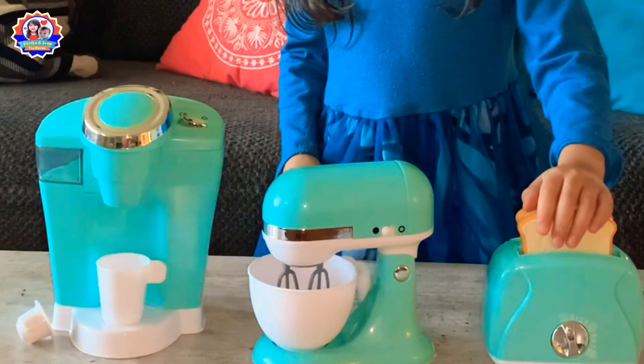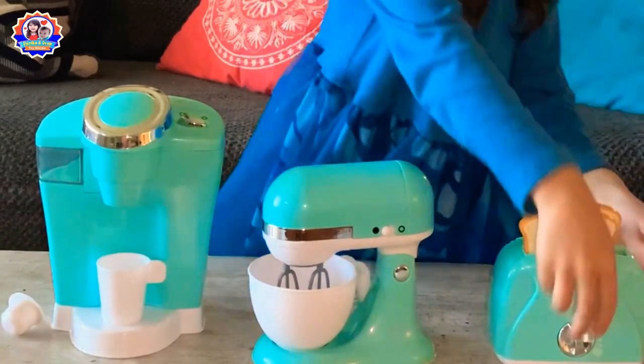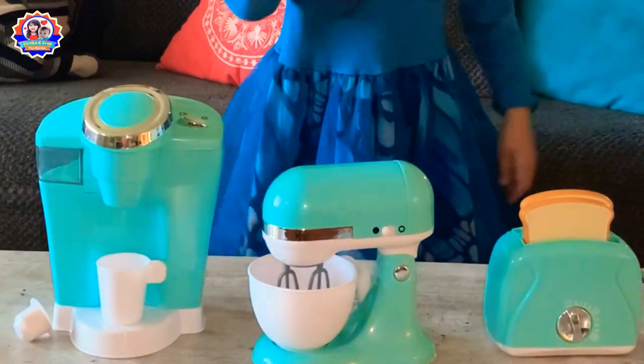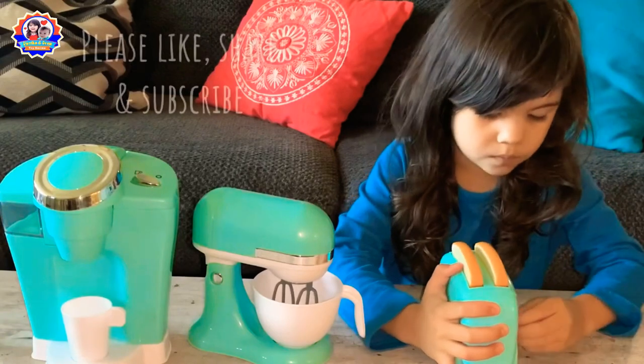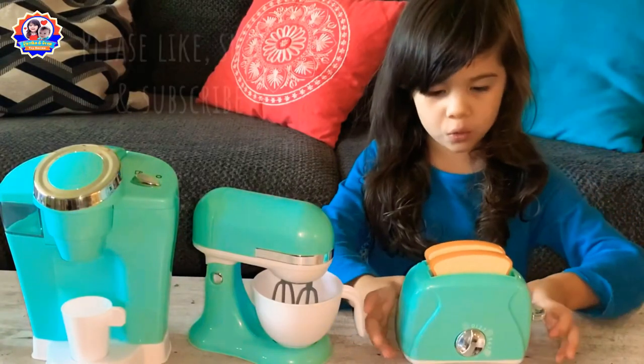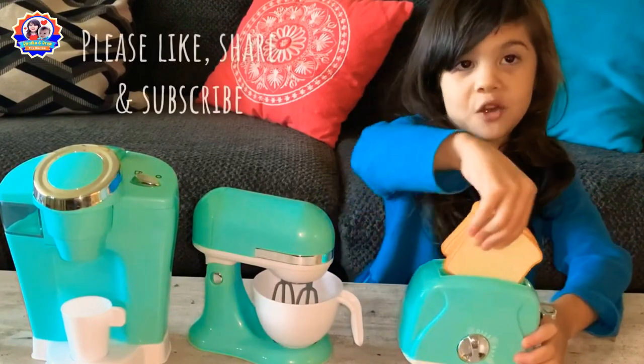This one is a toaster and it has two slots — they pop out. Toast is ready.